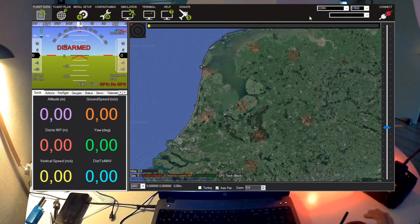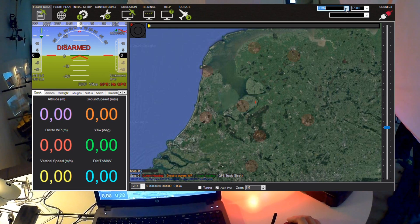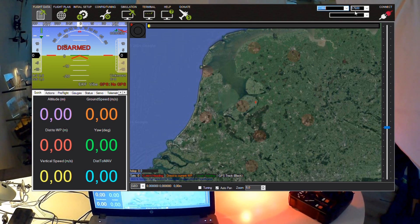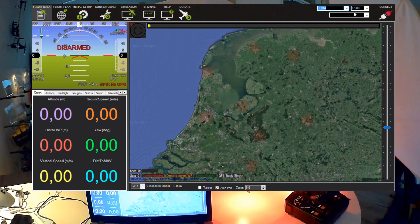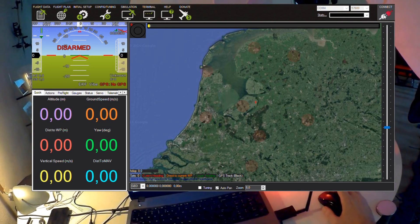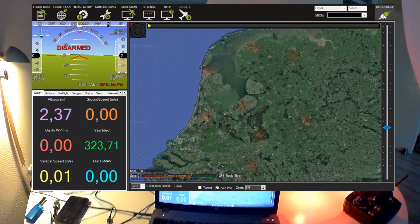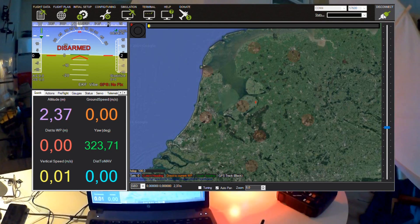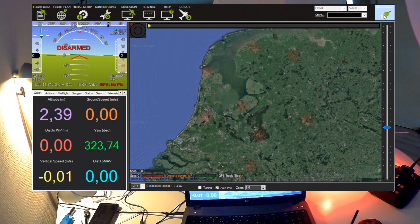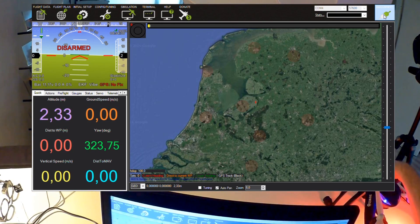In Mission Planner, with COM4 selected and Silicon Labs CP210, I'm going to select 57,600 bits per second and hit Connect. It's now collecting data from the quadcopter, downloading all its settings, and it's done.